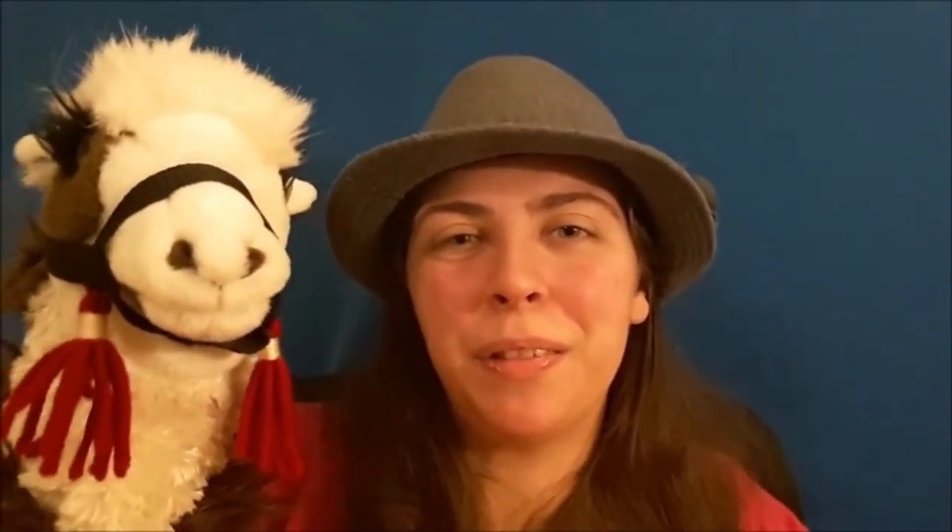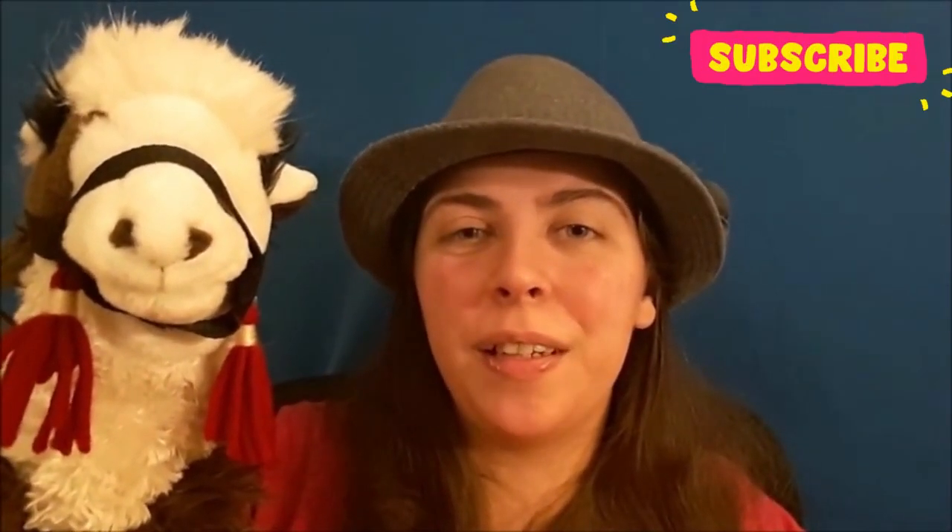If you find one of these, then good luck — they're kind of rare. Thank you all so much for watching. I look forward to seeing you in the next video.